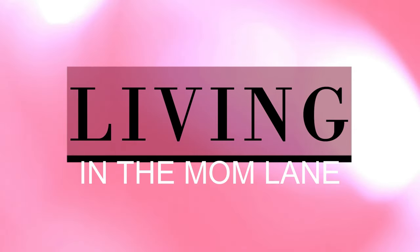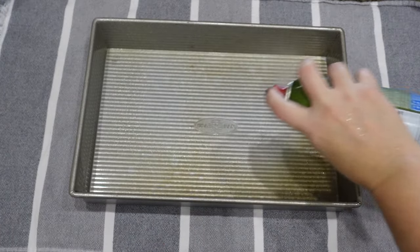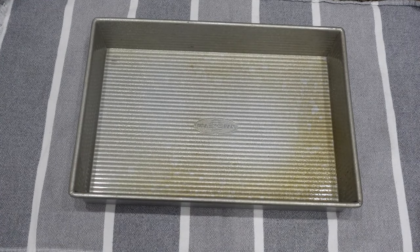Hey there, welcome back to my channel! Today I have two fall desserts for you. The first one is a pumpkin spice dump cake. I was looking around on the internet at different dump cake recipes and thought I could do this on my own.